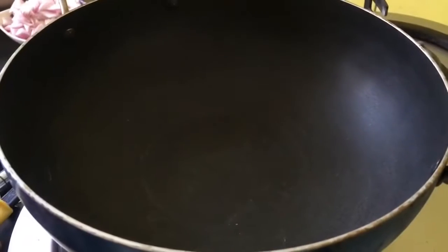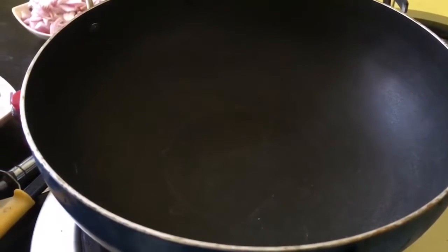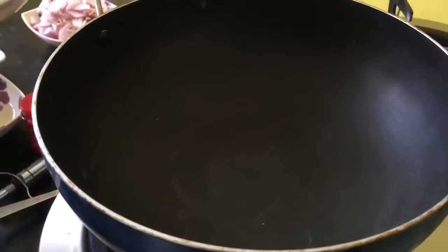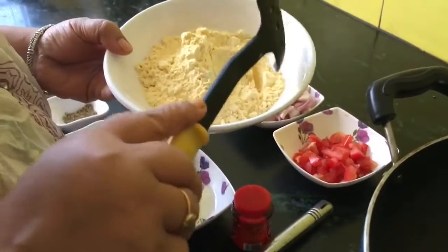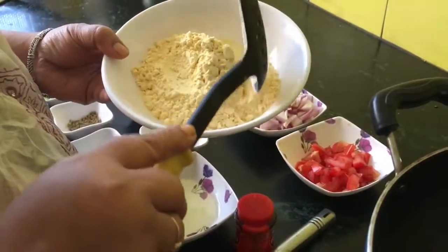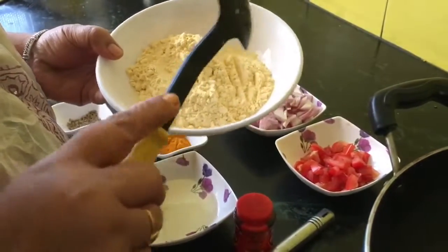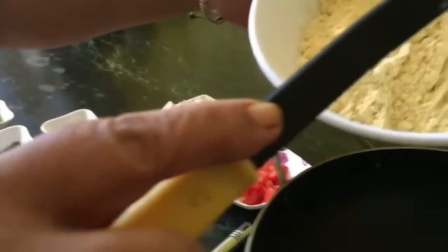Hello friends, welcome to Shine His Kitchen. Today's recipe is very simple and this is specially for the students, boys and girls who live far from their house. Sometimes they don't feel like preparing something difficult but they want to eat something tasty and healthy. So here is besan ki sabzi.